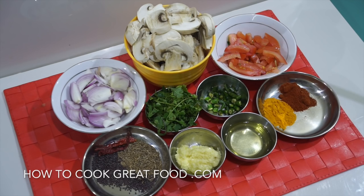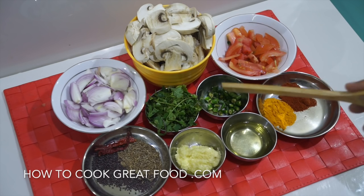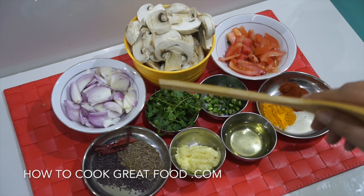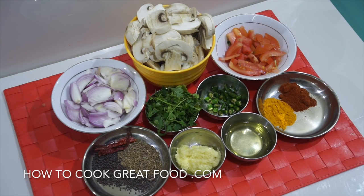Over here I've got some sliced onion — just one medium sliced onion. Here's a very small tomato; we just need to add a little bit, chopped fairly small. Fresh green chili, cilantro or fresh coriander, and garlic-ginger paste — a 50/50 mix of garlic and ginger, about a heaped teaspoon.